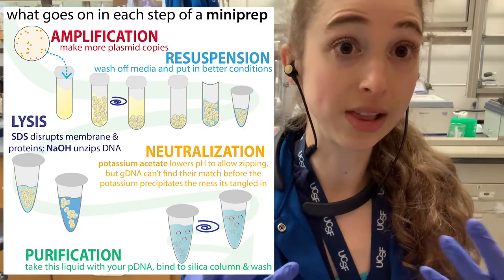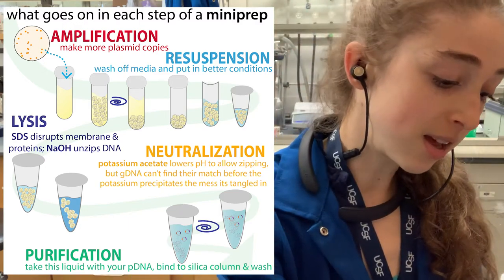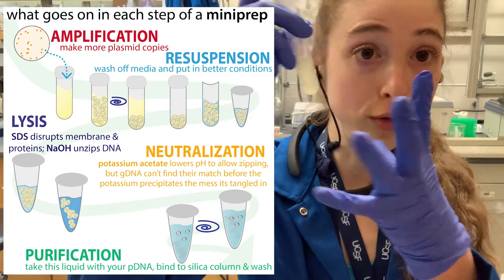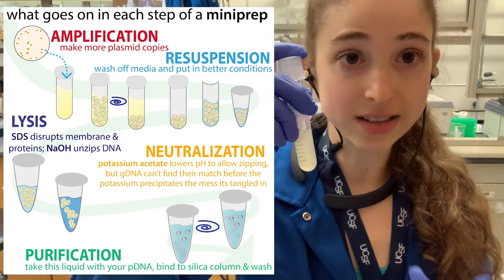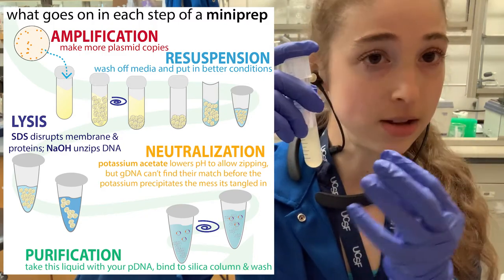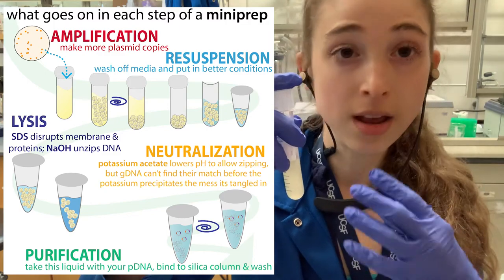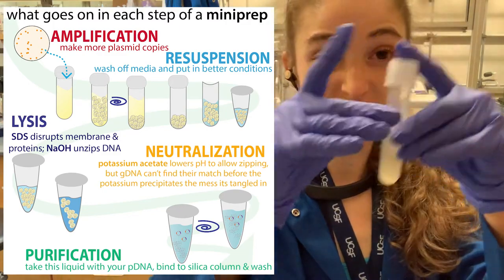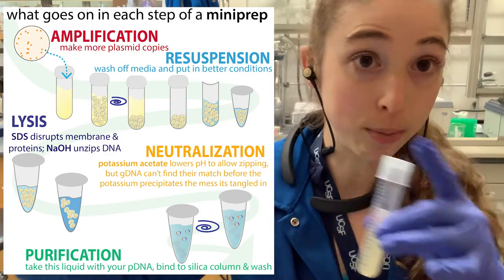The mini prep is basically alkaline lysis. You take your tube from the overnight culture, then break open the cells and get the plasmid out. The process involves spinning down the cells, resuspending them, breaking them open, and isolating the plasmid.